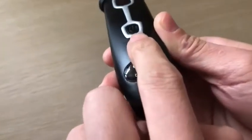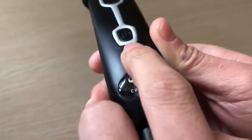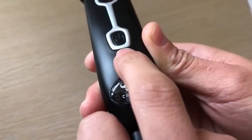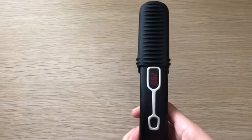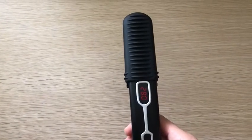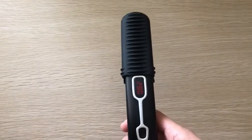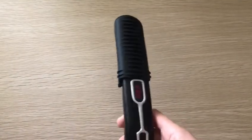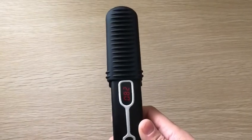It also features a second power button, specially designed to avoid accidental operation when you are using it. If you forget to turn the beard straightener off, it will automatically shut off after 30 minutes, so you don't have to worry about the safety.